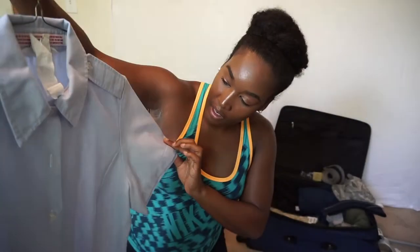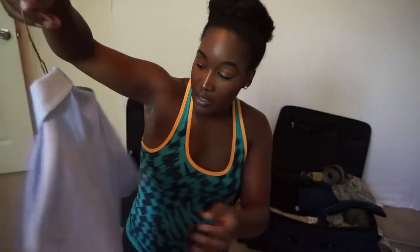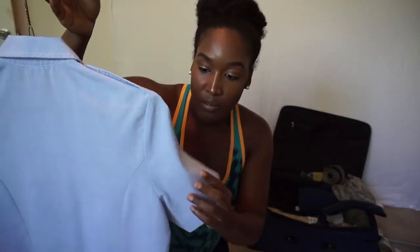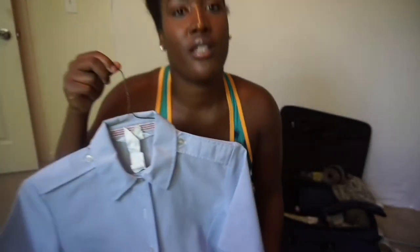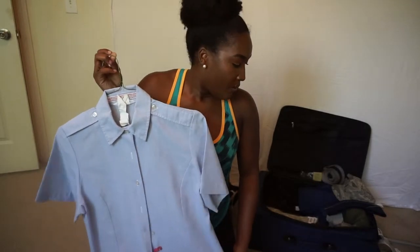This shirt is one I had when I was enlisted — I took the stripes off and just got it out of the dry cleaners to see how it was going to look. There's no stripe imprint, so I saved it. It's a princess cut shirt.